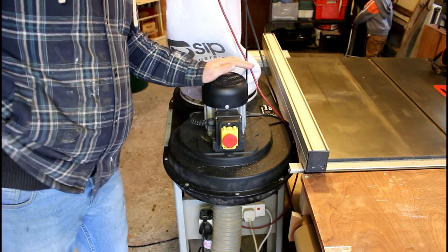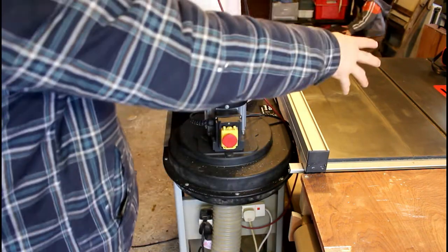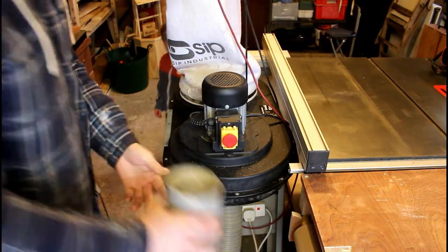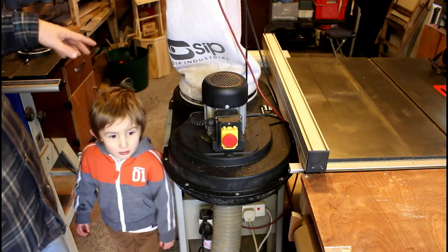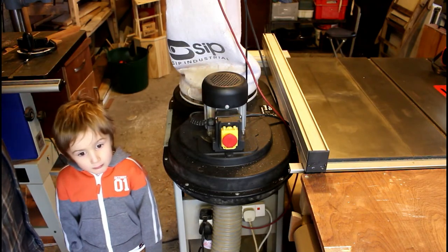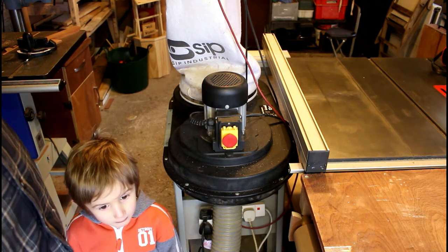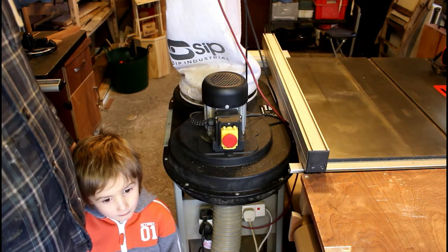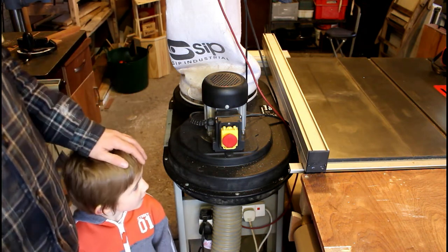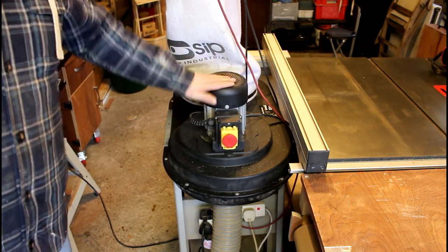Over here is my dust collector, sitting next to the table saw and bandsaw. It's in an ideal location because I can hook it up to the table saw, the lathe on the bench, and the back of the bandsaw without moving it. It's a little underpowered — I could do with maybe another horsepower — and it's noisy, but it does the job. I'd eventually love a permanent dust collection system with everything hooked up, but I'm in rented accommodation so I can't invest in that just yet.